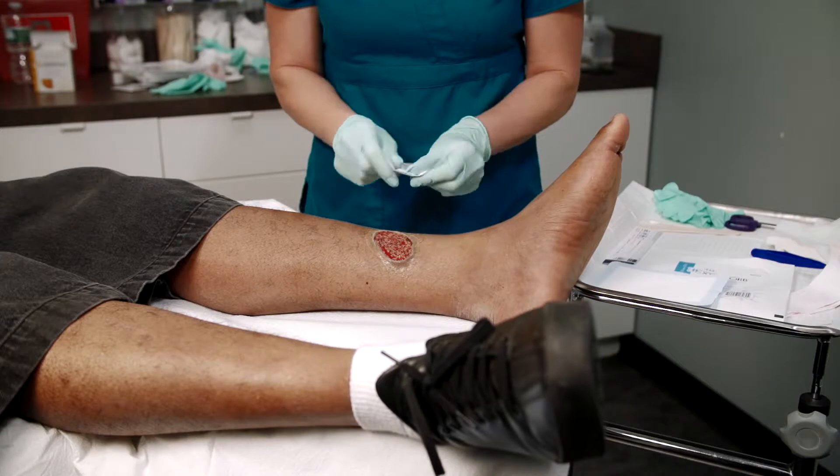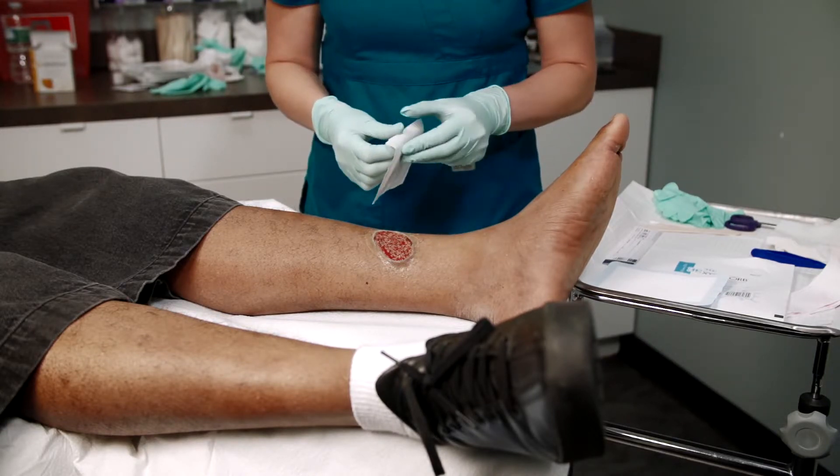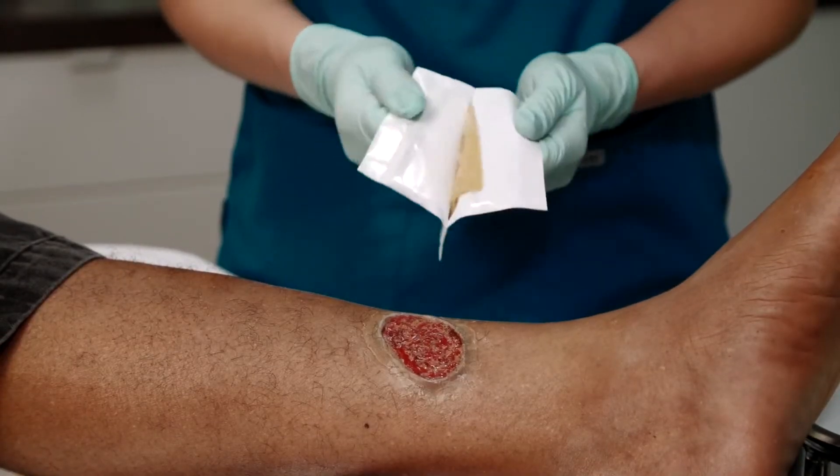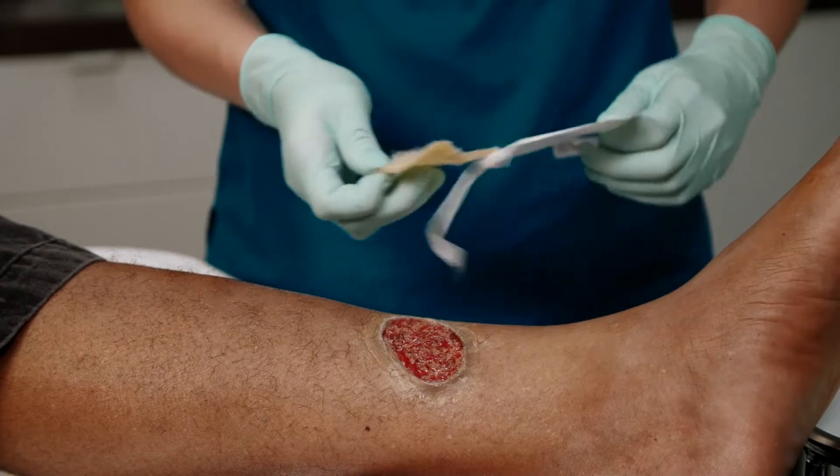Before opening the dressing, fold the dressing back and forth in both directions to make it soft and pliable. To open, firmly pull apart the two end flaps and remove the MetaHoney Calcium Alginate.